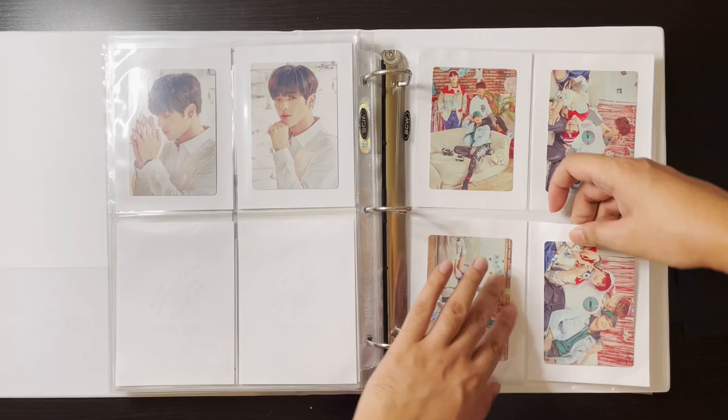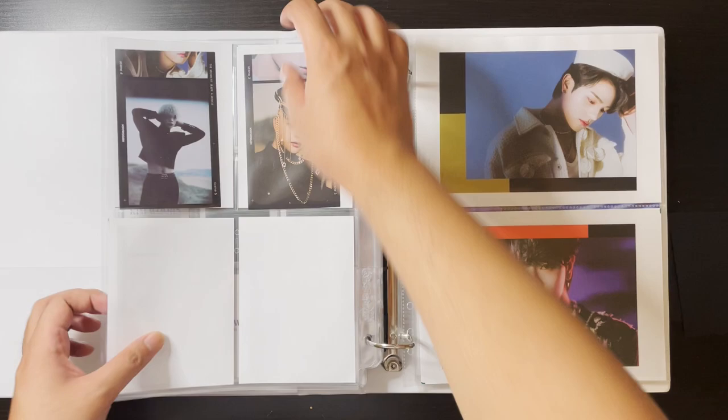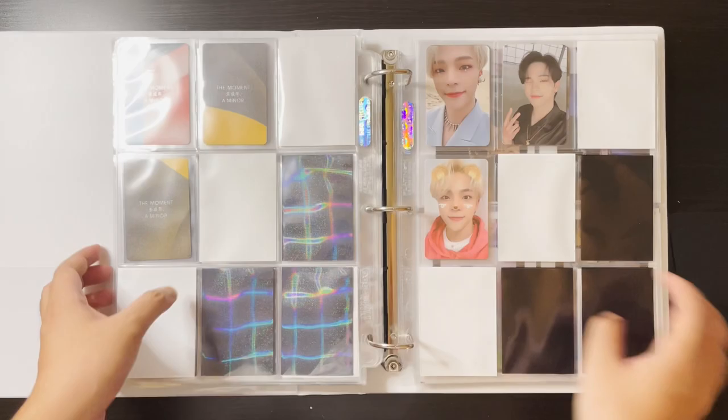So that was it for this binder. I'm so happy to be making more progress on my Wujin collection — it's been so long. I will definitely be completing this and when I do, you'll be there for the ride. Let's move on to the next binder.